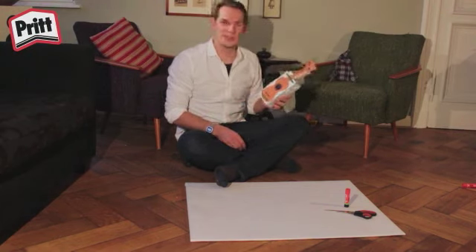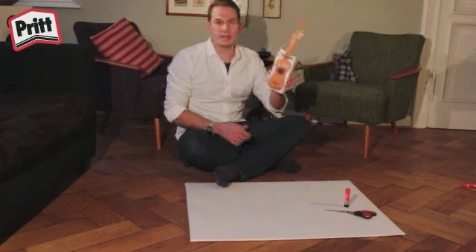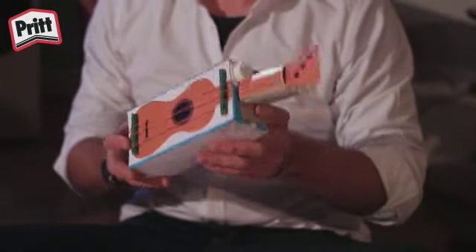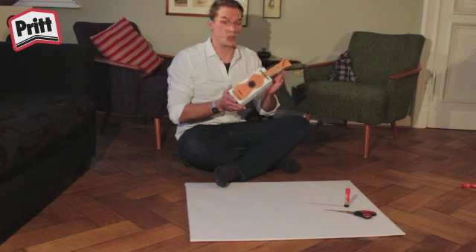Hallo Kinder, ich bin's Gordon. Heute basteln wir eine Ukulele. Die Ukulele ist eine kleine Art der Gitarre und kommt aus Hawaii. Hawaii ist eine Insel im Pazifischen Ozean. Die Ukulele ist in den letzten Jahren besonders wegen ihrer geringen Größe so beliebt.